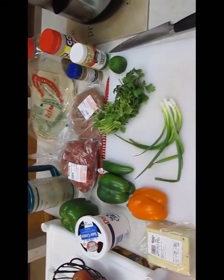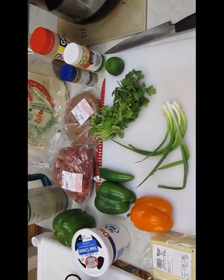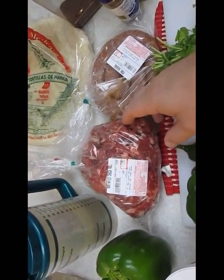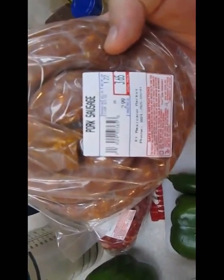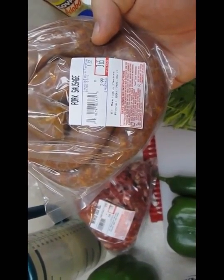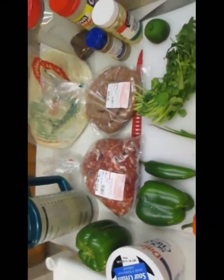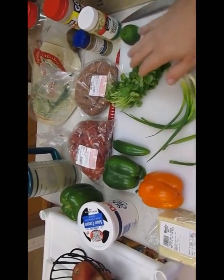Today we're doing chimichangas. I've got all the ingredients laid out here. For the meat, I'm using marinated chuck roll from El Mexicano market, and I've got some chorizo. The chorizo cost about four bucks, a little over a pound, and the chuck roll is two pounds costing about eight bucks. I'll be able to make some large chimichangas out of this.